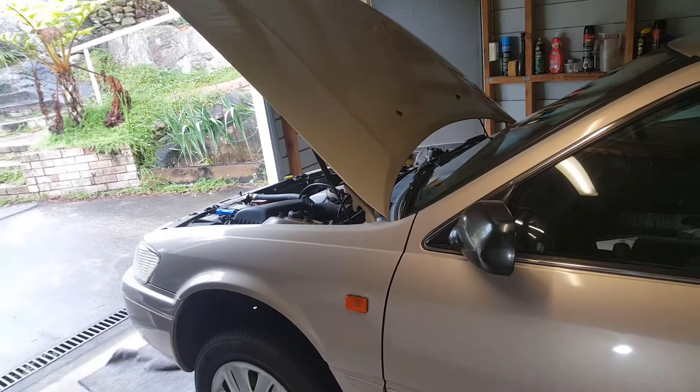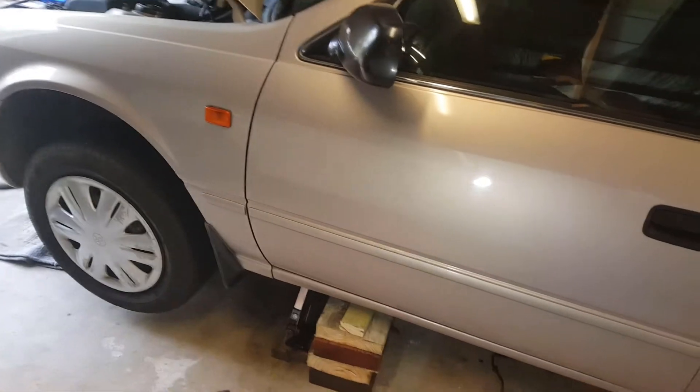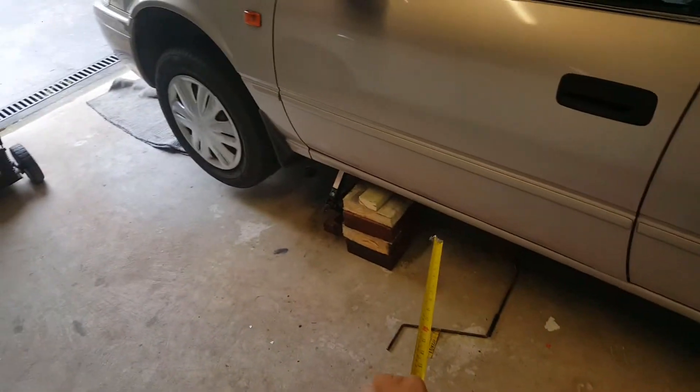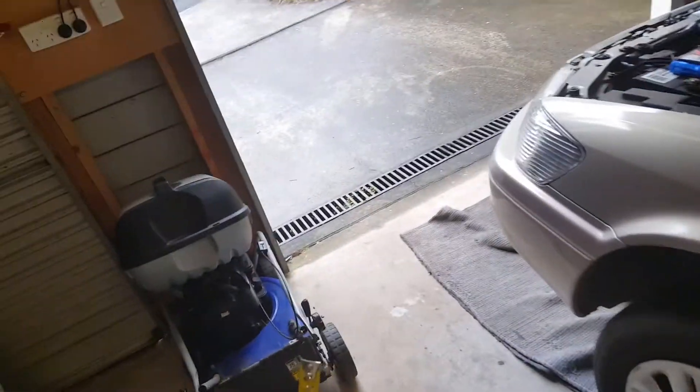That's not going to collapse because those are pine sleepers cut to 250 millimeters in length. One foot would be better. This is my first attempt at changing the oil on my 2000 Camry.